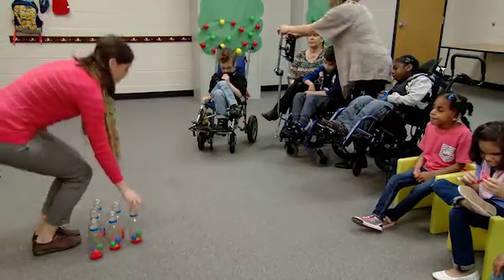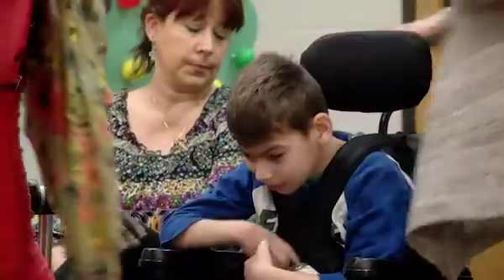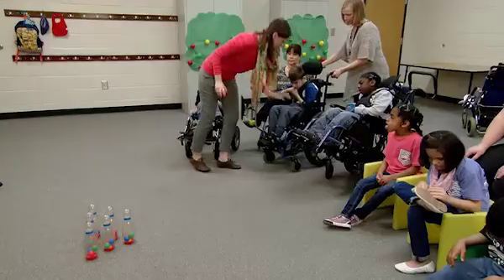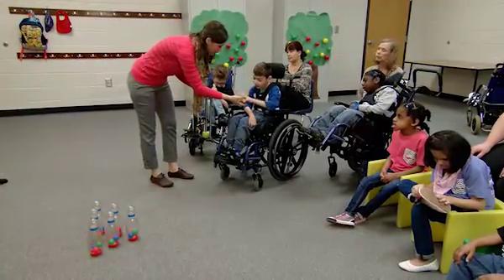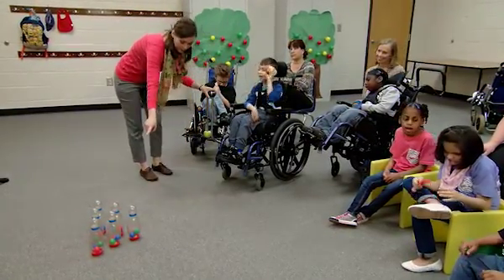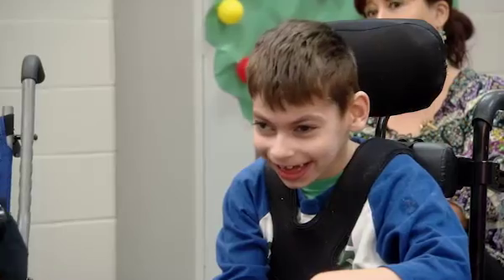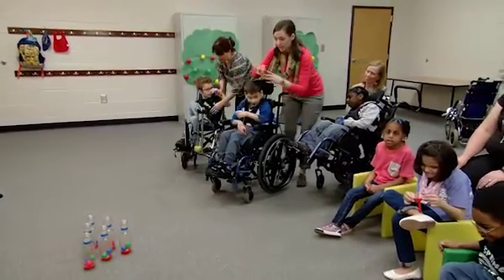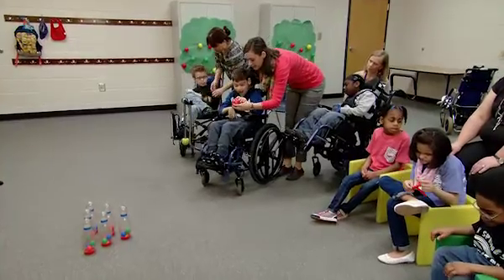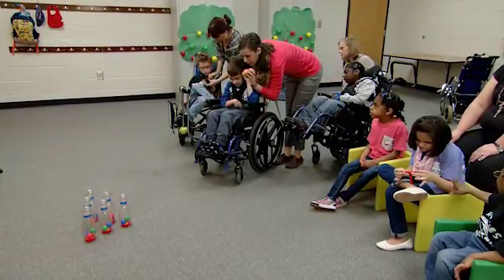All right, Maurice. Come on down. See how many you can bowl down. You're going to try to hit those pins right there, roll it on the floor. Ready? Oh man, you didn't get any the first time. Let's try again. Try and get them right here. I'm going to help you aim some. Let's try and get it right there at those pins. Say one, two, three — throw it.